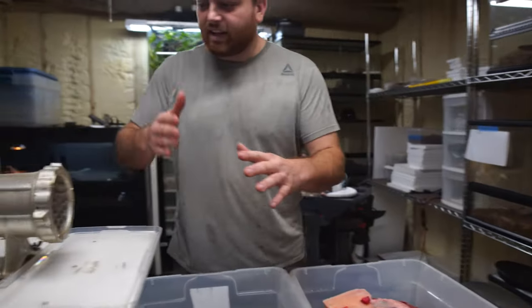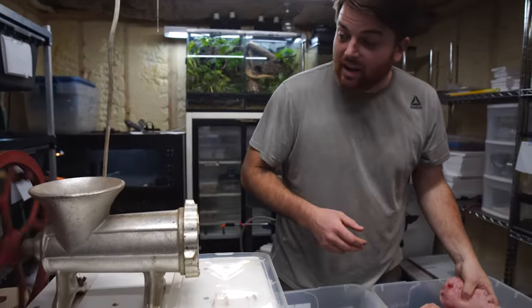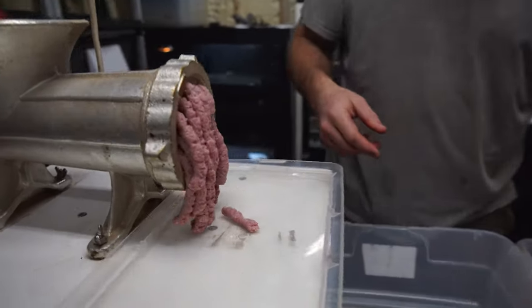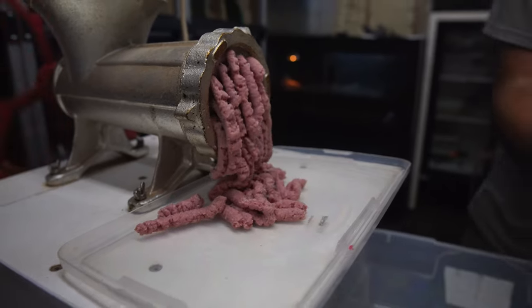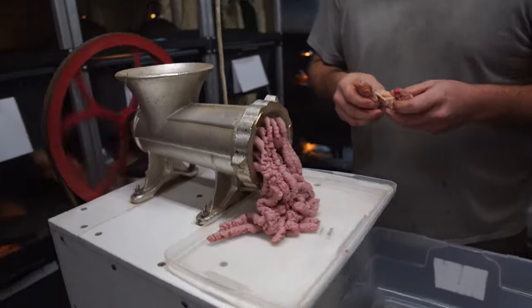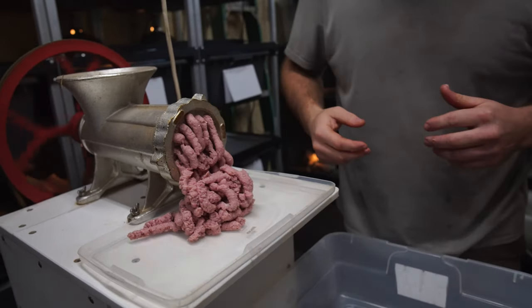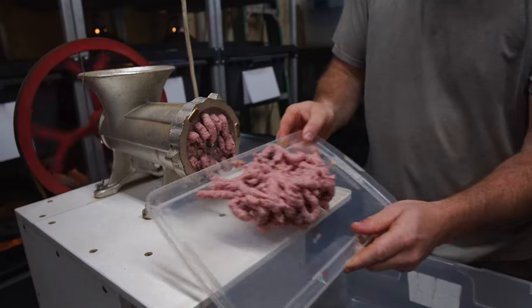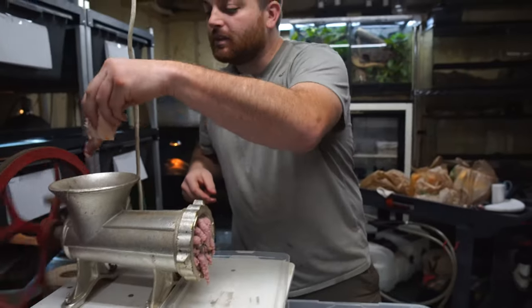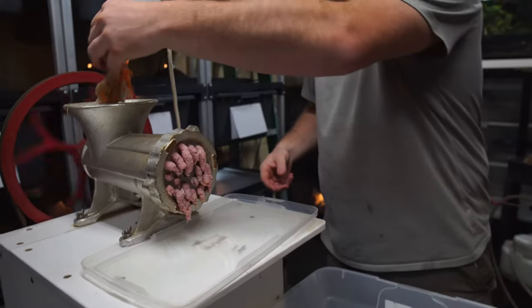We're going to start with something easy just to get it lubricated — I've got some ground turkey, already ground up from the store. We're just going to start putting that in so you guys can see how it comes out. Not too impressive since that was already ground meat, but now we're going to go ahead and add some chicken necks — let's see how that goes. You can kind of hear that getting ground up in there. Chicken necks have a bone in them; they're definitely something I enjoy using. Our last grinder would struggle a little with chicken necks — this one's not slowing down at all.